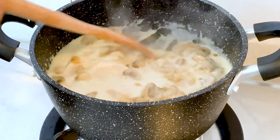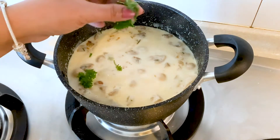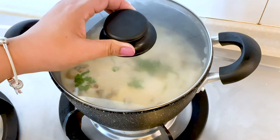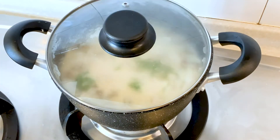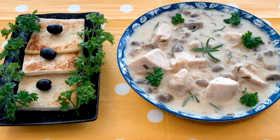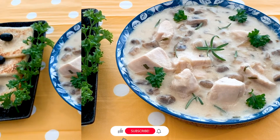The flame should be low. To finish up the dish, I'll add fresh parsley and rosemary, and the dish is ready for serving. You can enjoy this with steamed rice, steamed pasta, and a bread of your choice. Thank you for watching this video.